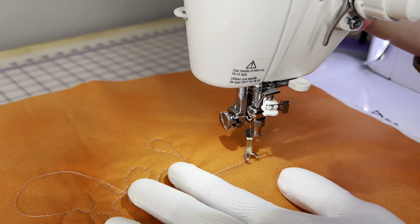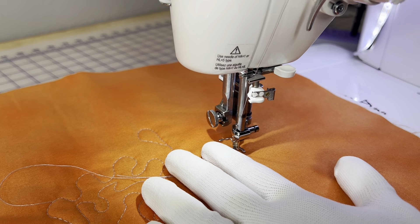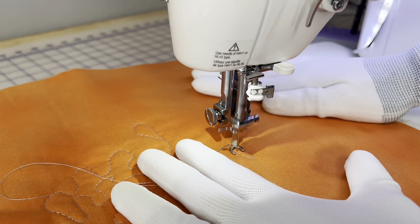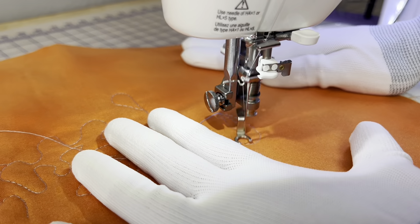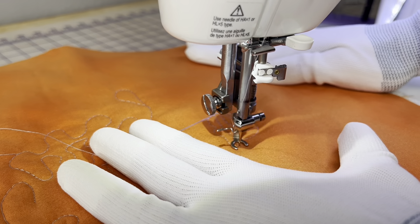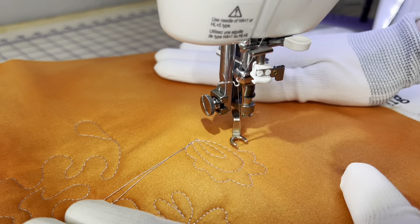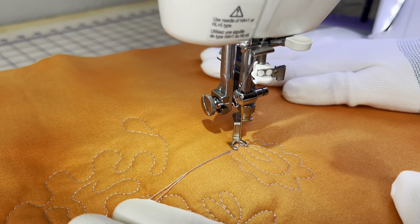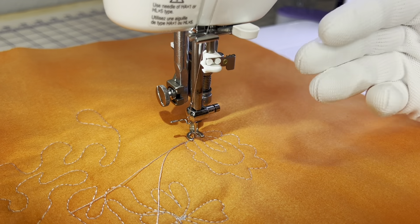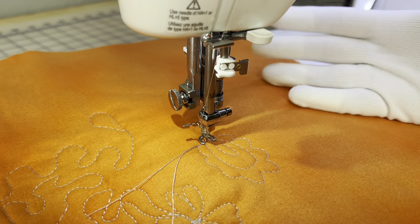I'm just going to do a couple of stitches here to secure it, then grab my pedal and start. This shows you that I have a good frontal view of what I'm doing. I'll talk about settings in the next video on how to set yourself up for successful free motion quilting. I just wanted to show you all the accessories that are out there because it can be a little confusing. Next up I'm going to show you the side open toe foot and the awesome acrylic free motion quilting table.